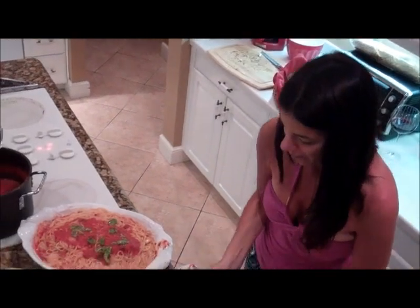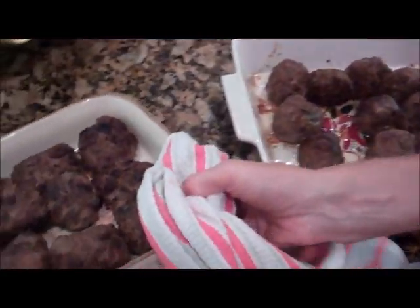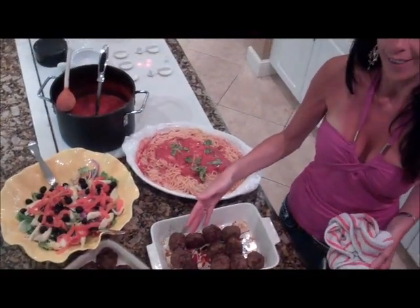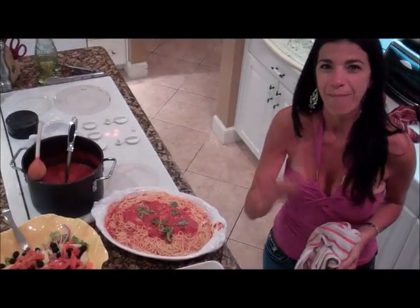Here are the meatballs, and the raisin ones too. On the menu tonight is Grandma's homemade marinara and Ro's famous plain and raisin meatballs, with a fresh, green, nice cold chilled salad. Bon appetit! Bye-bye!